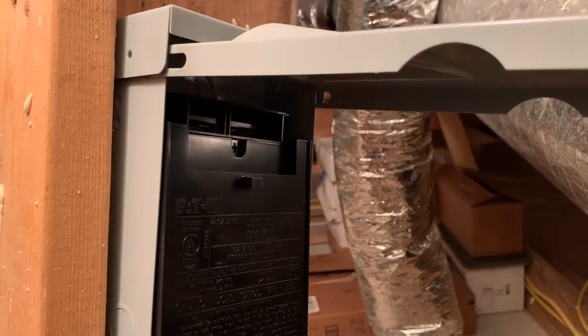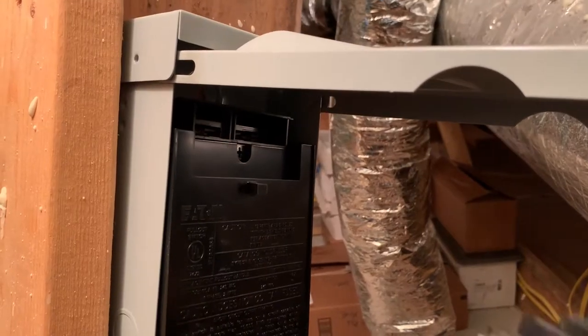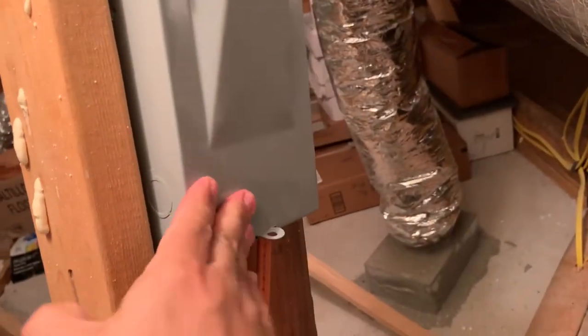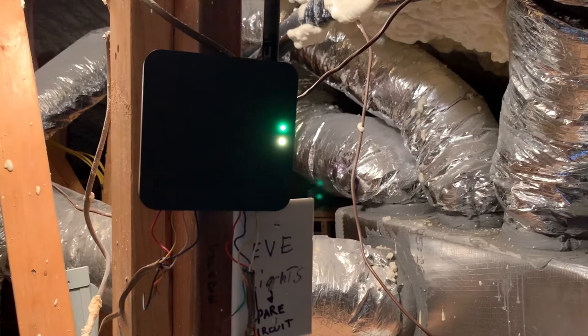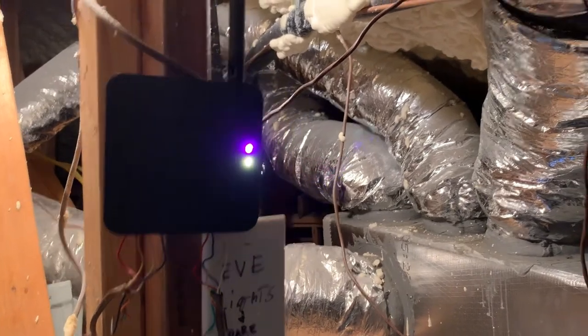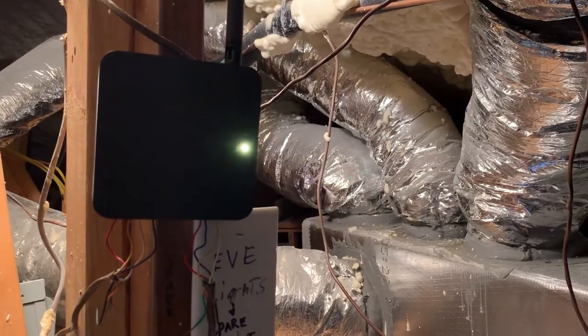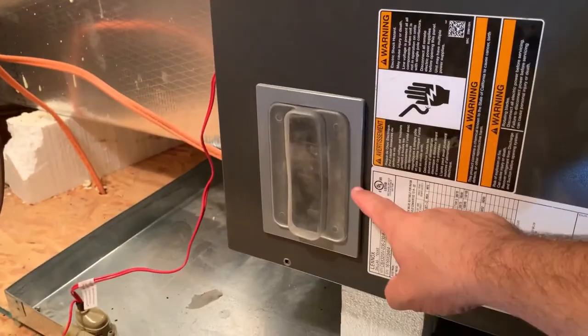All the power is out to the whole system at this point. Then we'll go ahead and plug that back in. Now it's starting the restart sequence and booting back up the thermostat controllers.